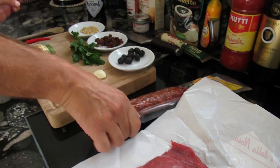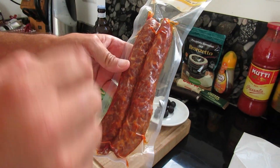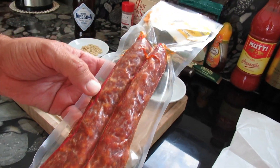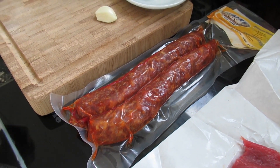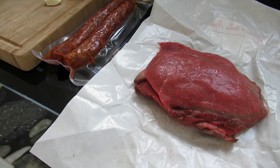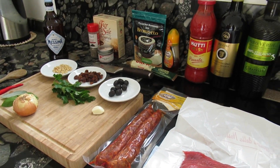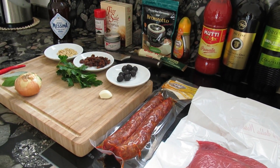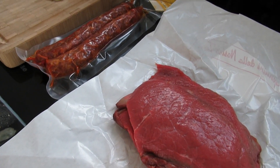A little bit of parsley and our pecorino romano. I will also add a little drop of honey — it will make a difference. And we will also add a few pieces of this salamino piccante from the Basilicata region, which I got as a present from my nice cousin Maria Teresa.